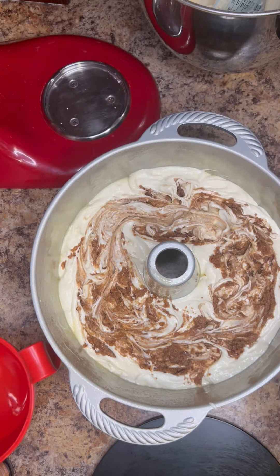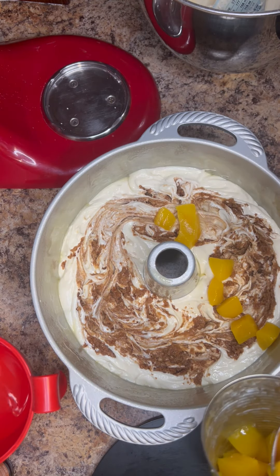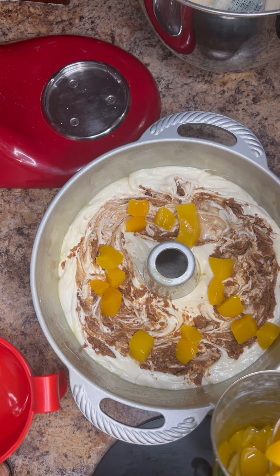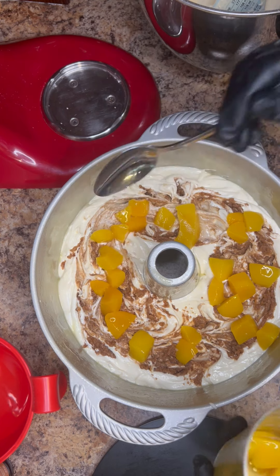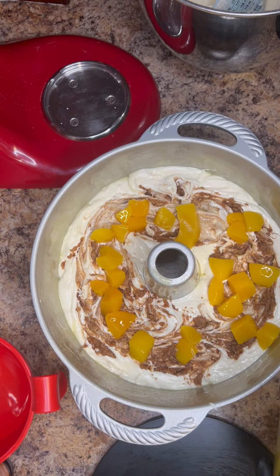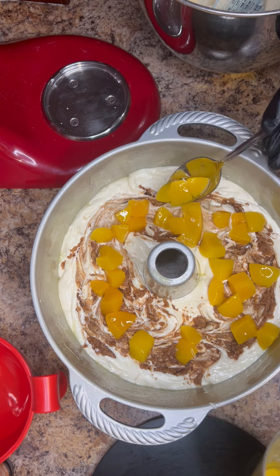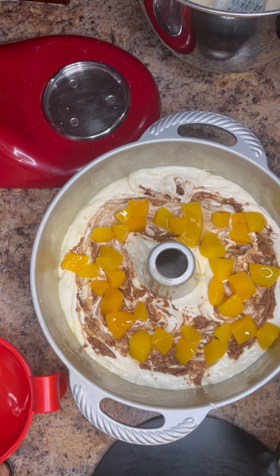Now add in that other half a can of peaches. I use a spoon instead of dumping it in, simply because I need to make sure it lands in the right spots and gets evenly distributed, and also because there's a little bit of juice at the bottom — you don't want to add any juice at this point, just the peaches. I'm spooning it in, making sure it's nice and even, keeping it in the center. One thing I really love about this cake is that it literally tastes just like peach cobbler, and I love peach cobbler, so this is one of my more favorite cakes.